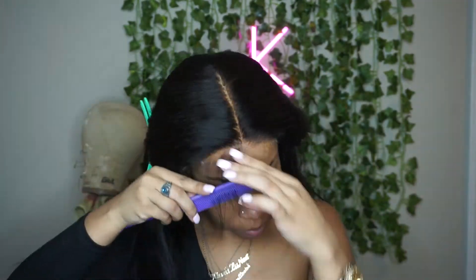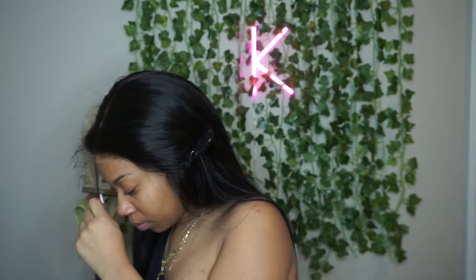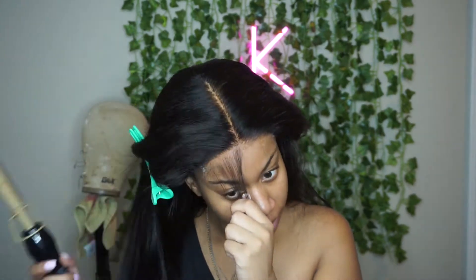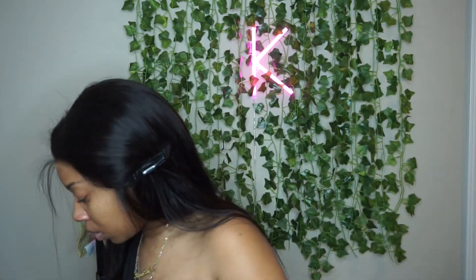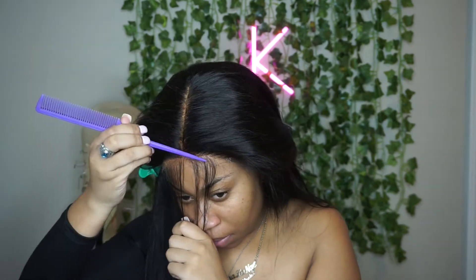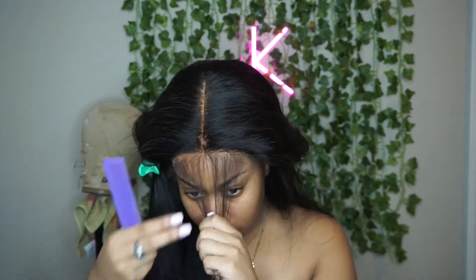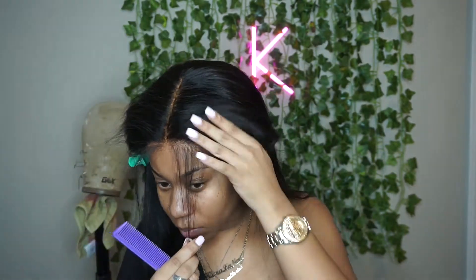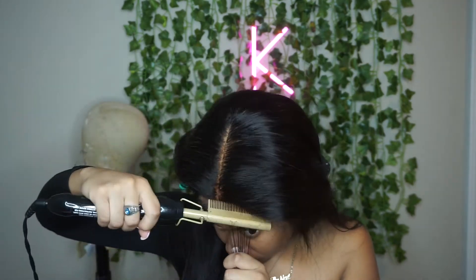This is the closure after I have cut the lace off. I have not applied any freeze spray or anything to lay it down — I didn't plan to because I was going to take it right back off — but I just wanted to show y'all how natural this looks. I had already applied some foundation to the closure just to make it look like my skin and my scalp, and y'all, it is giving off serious scalp vibes. You see absolutely no lace.